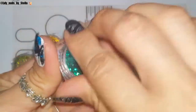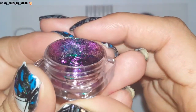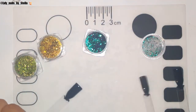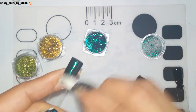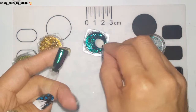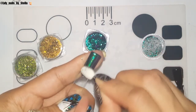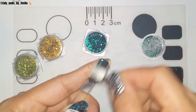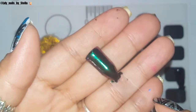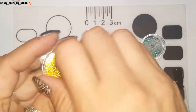We're gonna open this first one — you can see the shifting of the flakie right there, so pretty. My pop sticks are already prepared with no-wipe top coat, so I'm just gonna rub it on pretty hard. Try not to breathe in front of your flakies or you're gonna make a mess and have flakies everywhere. Not bad for 78 cents!